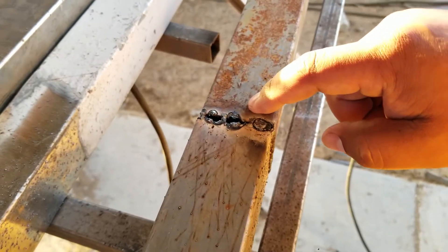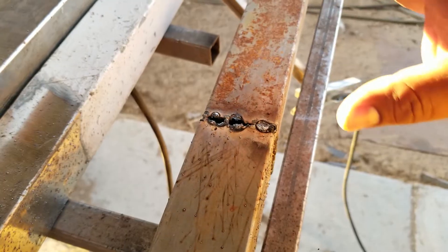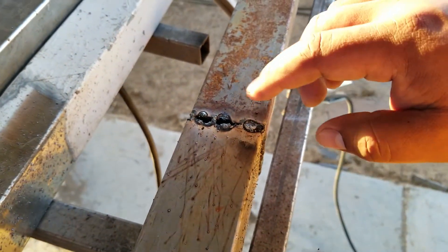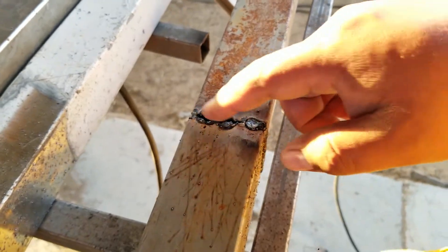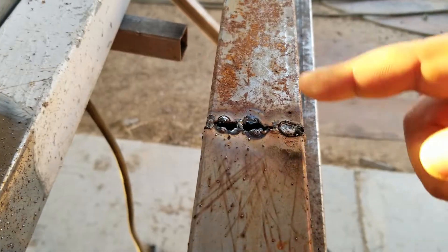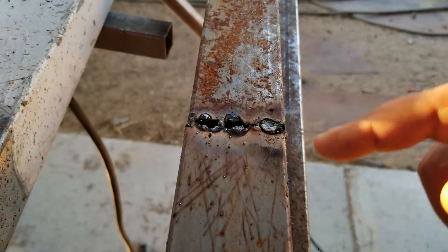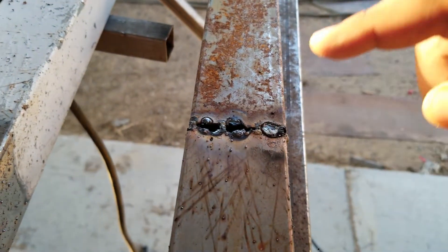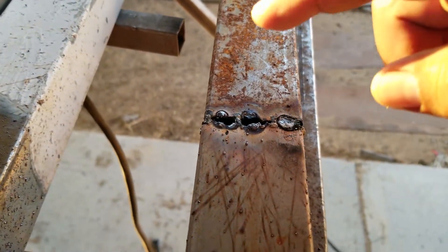That isn't always the case. Sometimes, especially if this is the first part of the material you're welding, if you have incorrect settings — like too much wire speed or your voltage is too high — that will also end up causing issues. But in general, if it was welding fine all the way around the tube and then you got to this section and all of a sudden you're blowing holes everywhere, that's more or less a matter of technique.